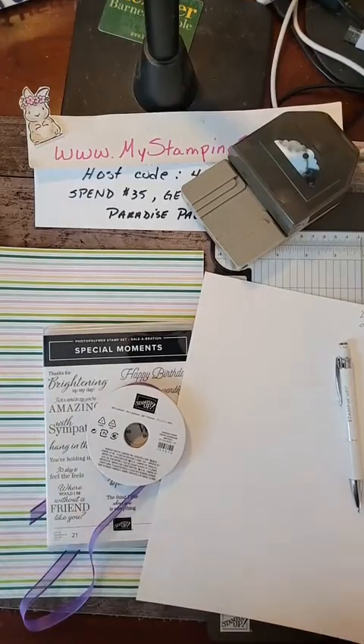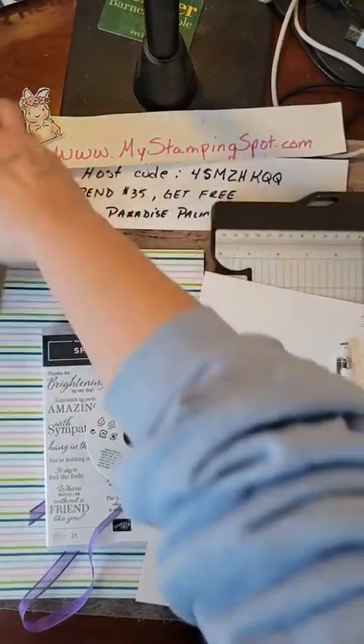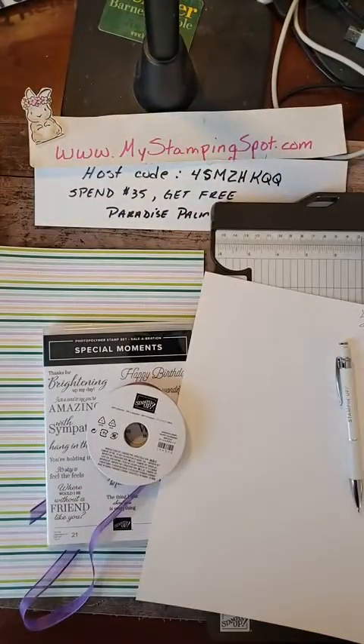Kathy Bedell at MyStampingSpot.com coming to you with Thankful Thursday. I was trying to think of all the nice little things that people do for us and how we can thank them.